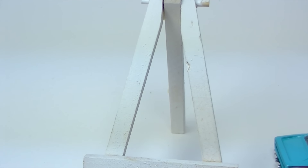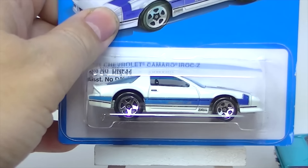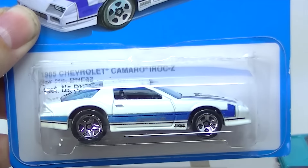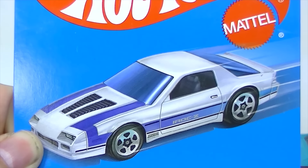Last one is the Camaro IROC Z in white. There is its artwork. It has a metal base and a metal body as well.